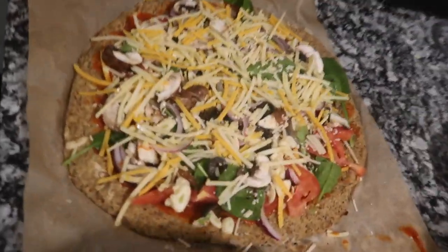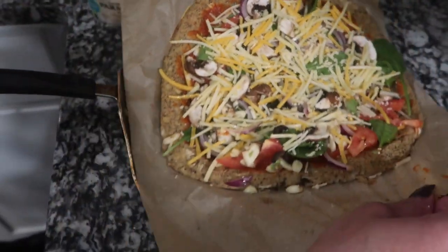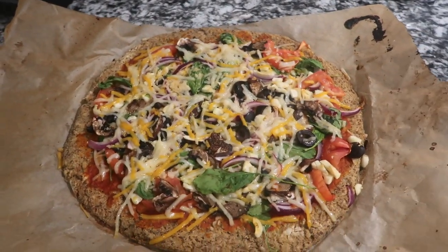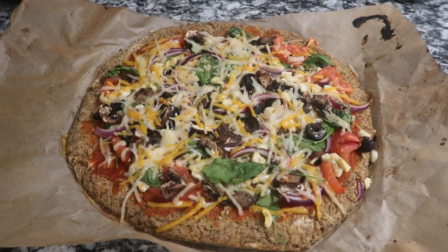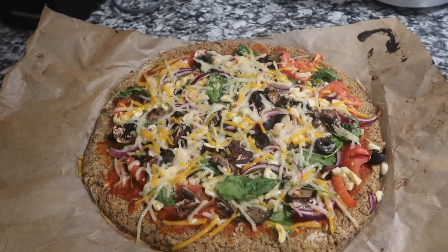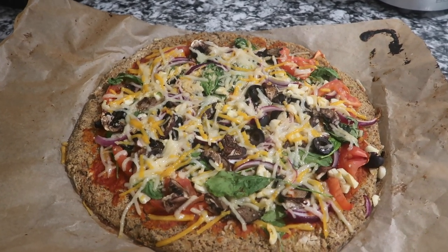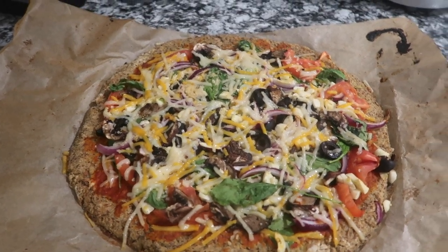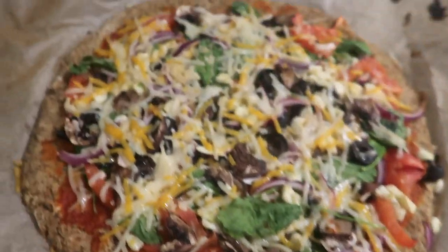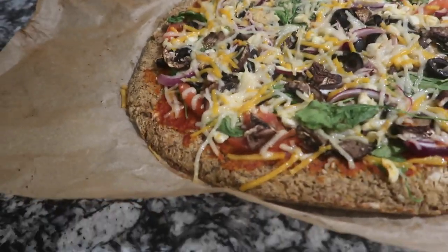This is going back in the oven for another 15 minutes. There she is — my homemade cauliflower crust vegan pizza. She just got out of the oven and now she has to cool down before I can cut her. She's all crispy around the sides but melted inside. She's so beautiful to me.